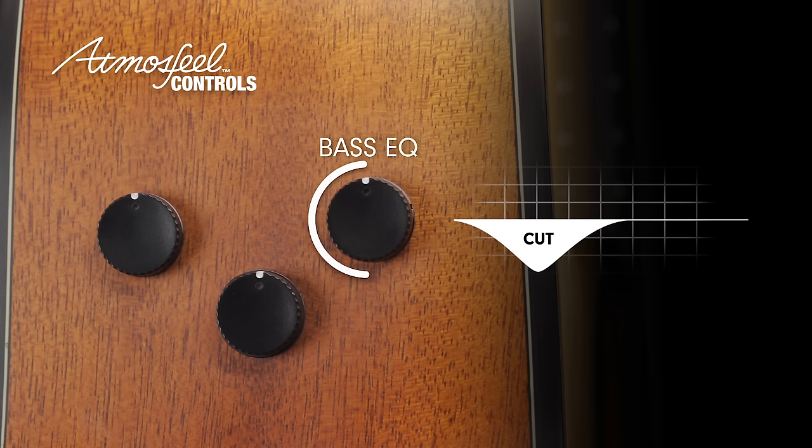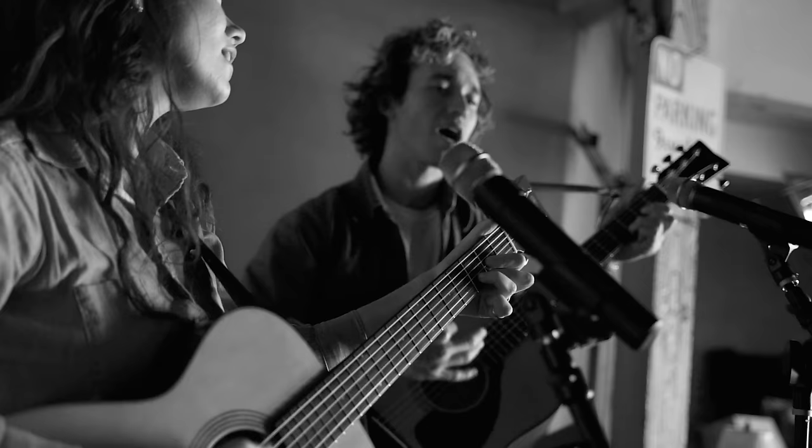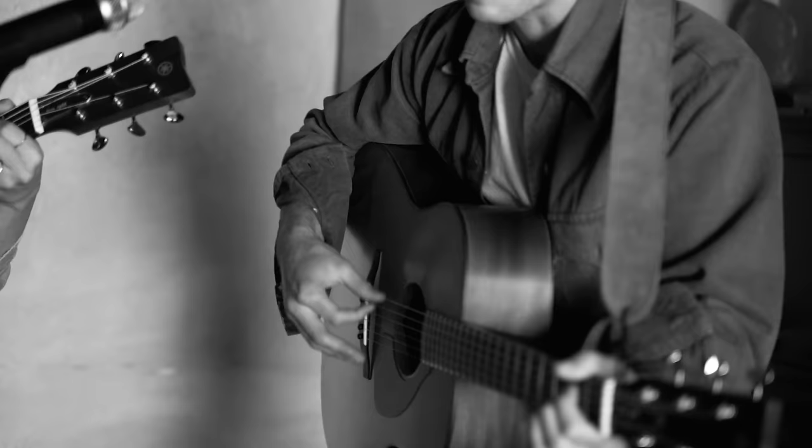The bass EQ is a peaking filter. The center frequency lowers as you cut and raises as you boost. That means you can remove those boomy low frequencies that might be a problem on stage, but you aren't adding them when you want more low end.